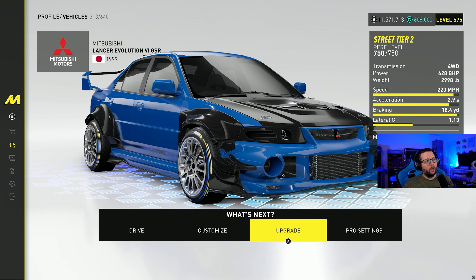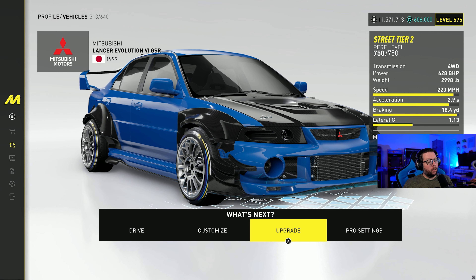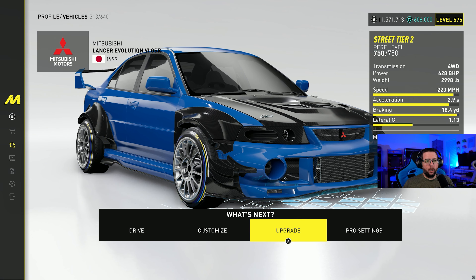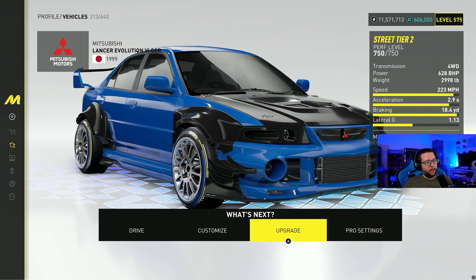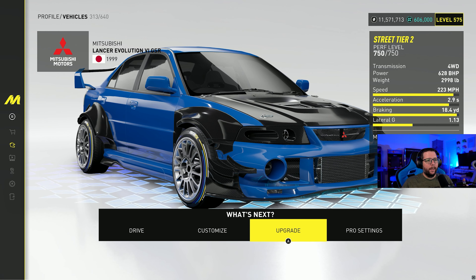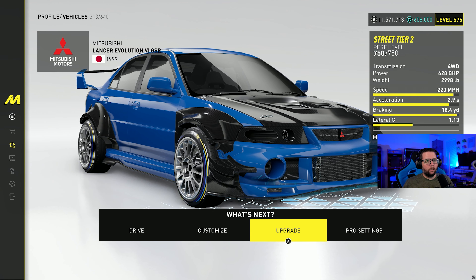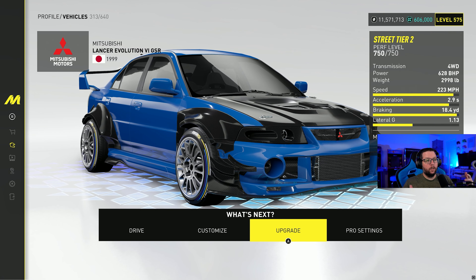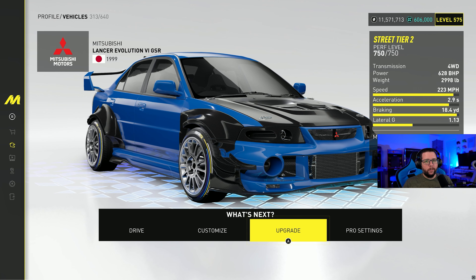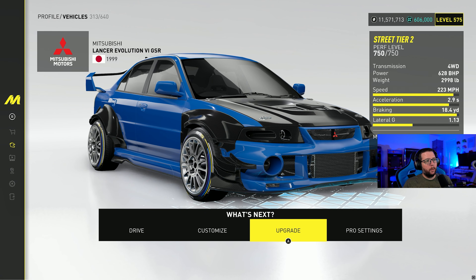Before I get into the pro settings for the car, I want to tell you that putting a body kit on this car makes a huge difference. It doesn't always feel different for other cars, but for this one you definitely need to have the body kit on. It's a fairly short or narrow wheelbase, and when you put the body kit on it the wheels move outward, which seems to have a pretty good effect on the handling and the way it feels. Just in general, the car is easier to handle, so I highly recommend putting the body kit on.